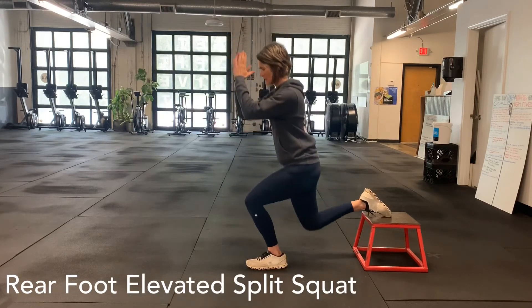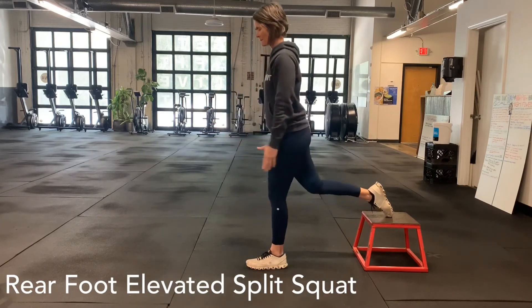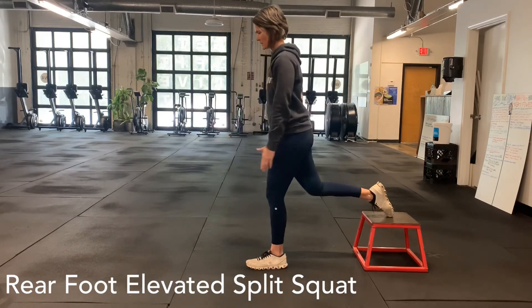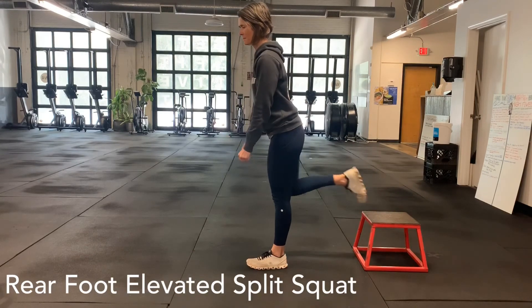You just want to make sure that you lock that rib cage into place — don't let it flare out — and tuck your tailbone underneath your hips.